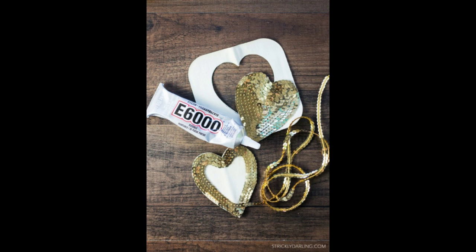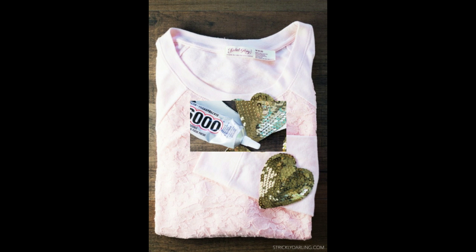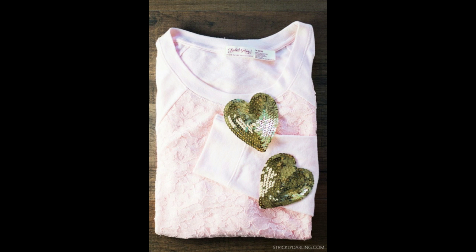Begin by tracing your heart template onto the iron-on patches. Make sure that the heart is big enough for your liking on the sweater, then cut out the heart patches. Put a small line of glue on the outer edge of the heart and carefully lay down the sequined strands. Don't coat the whole patch with glue all at once, as it will dry quickly.